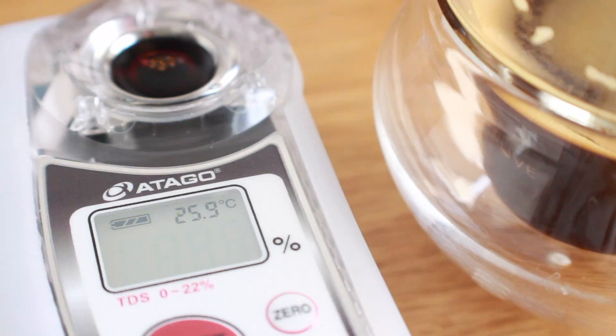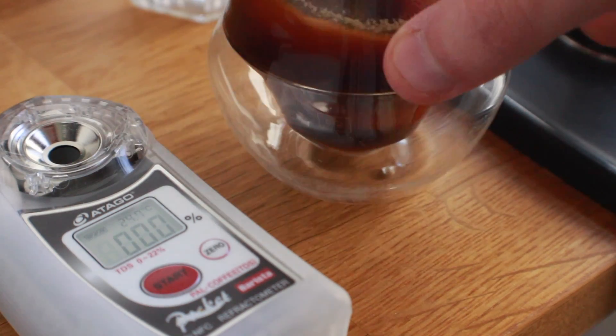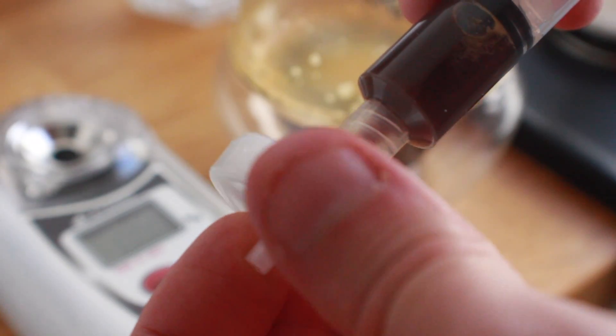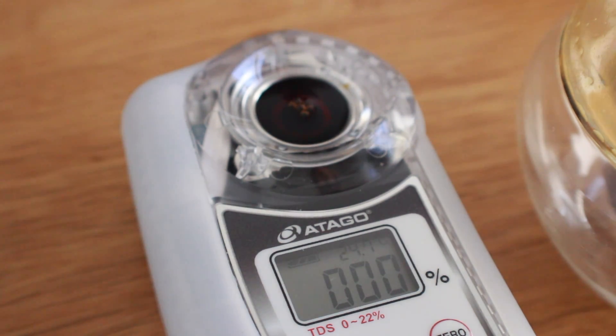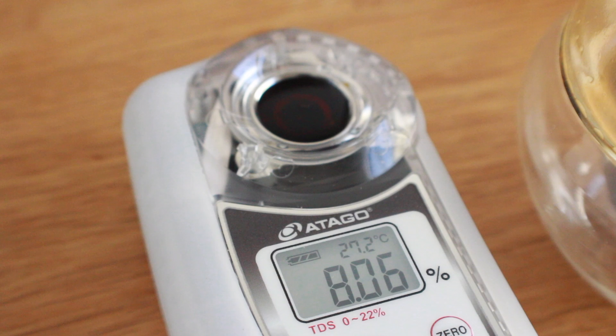The first room temperature shot lands at a TDS of 7.97%. For the second shot, I want to show at least two samples per group to show the breadth of TDS responses. There is some variation, but I want to keep the video concise, so we're showing two samples per group. The second sample comes out to 8.06% TDS.